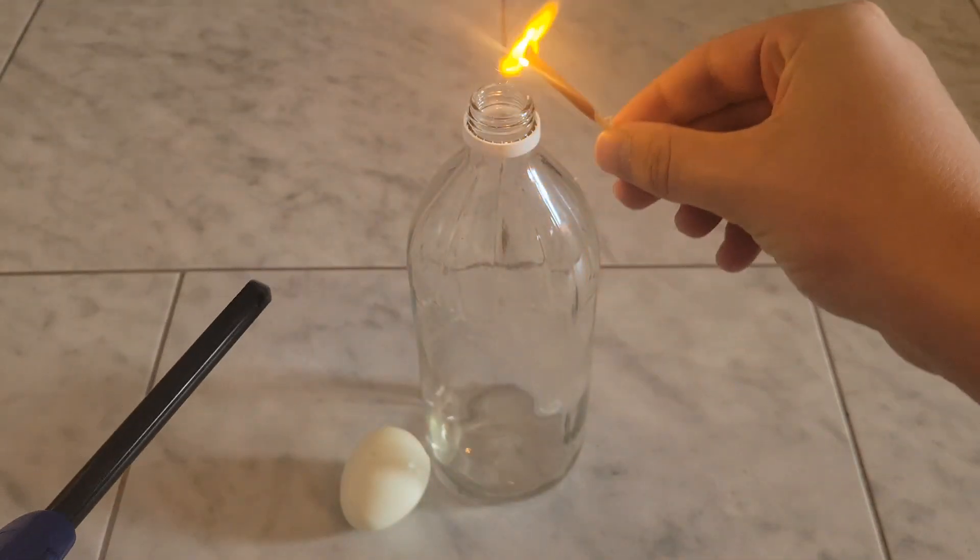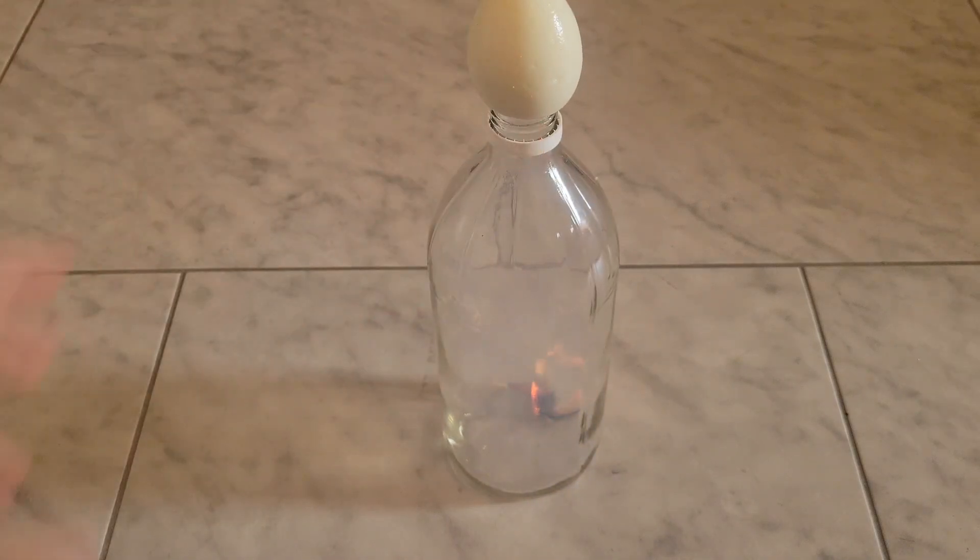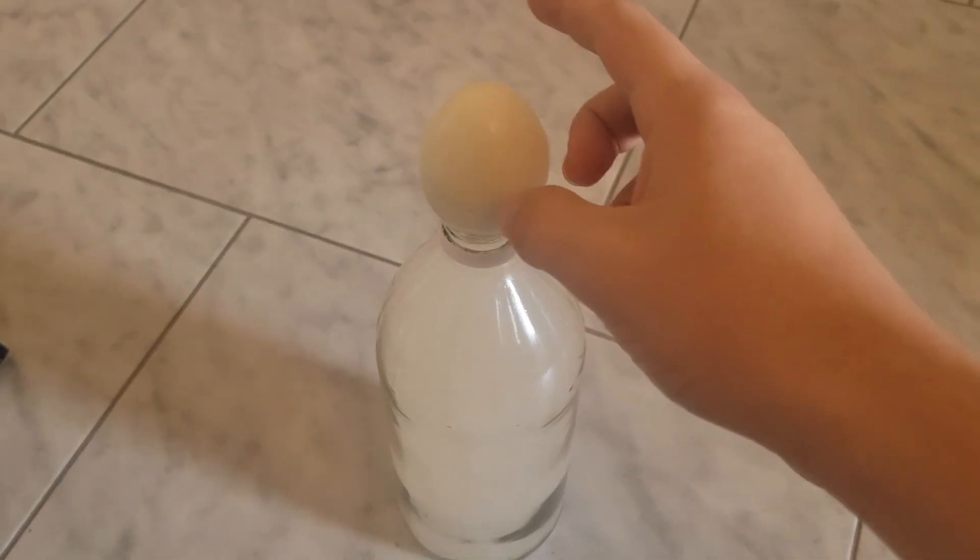If you light a match, drop it in a glass bottle, and then balance an egg on top of the bottle, after waiting a few moments you can successfully pick up the bottle with the egg.